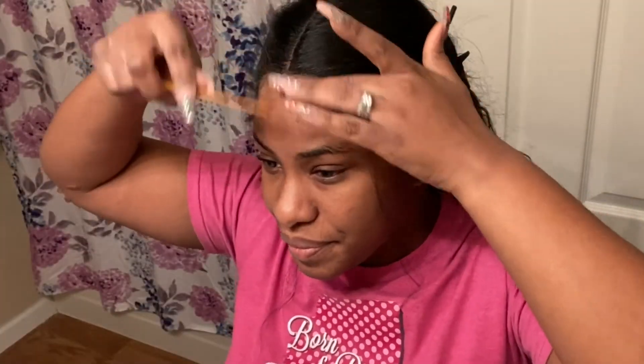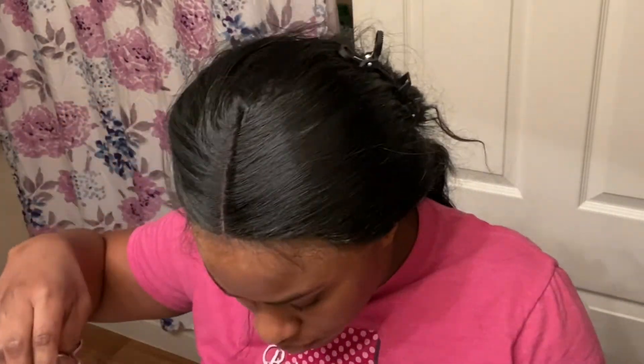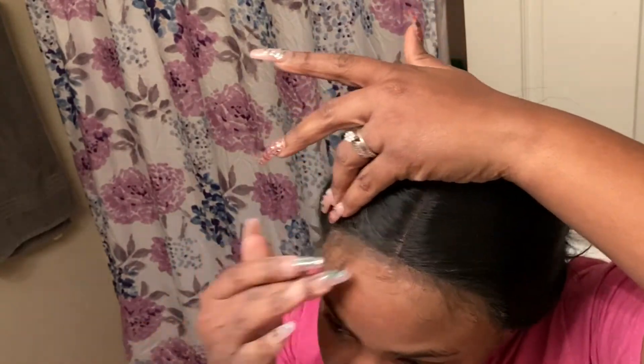The wig did already have baby hairs, but I'm just adding a little extra. You're going to see me cut that as well and then go ahead and slick these baby hairs down. I'm showing you how I'm actually doing that.